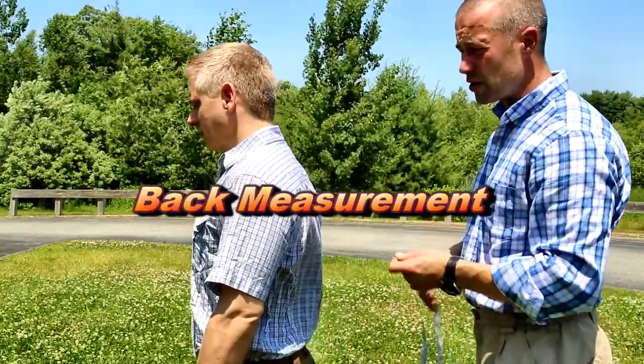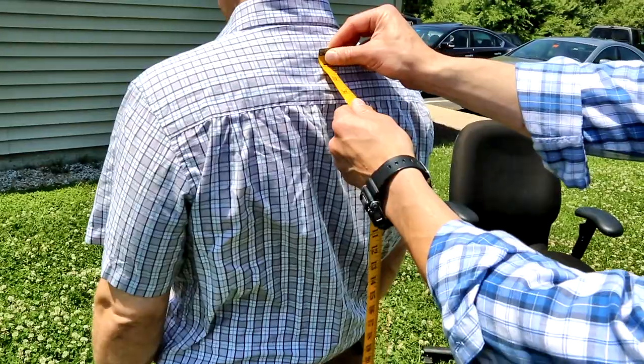The back measurement will be measured from an imaginary line between the top of the shoulders to about an inch above the belt.